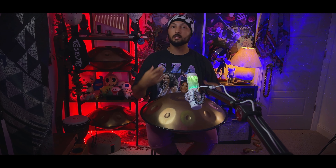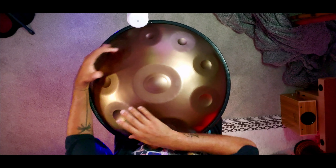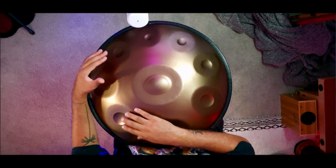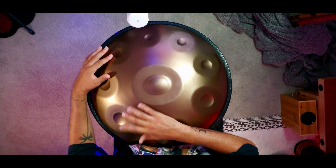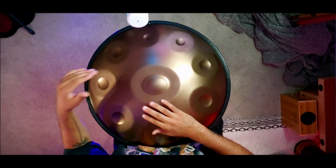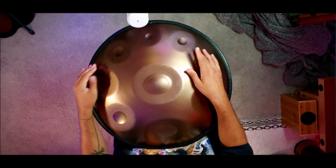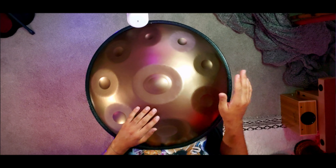After you do that a couple of times and get it in there — on this next part it's really one, two, three, four, tat. Then you're going one, two — two — one, two, three, four — one, two.